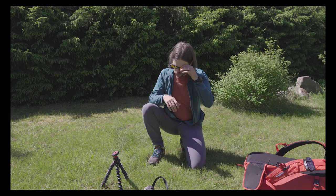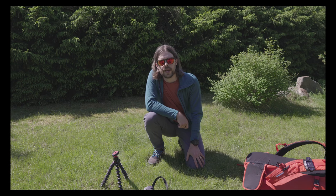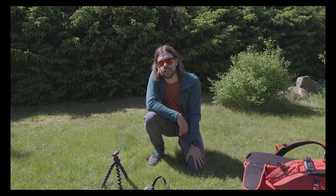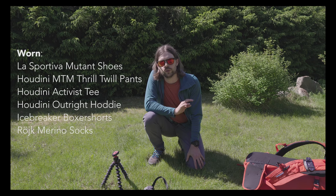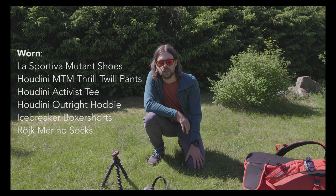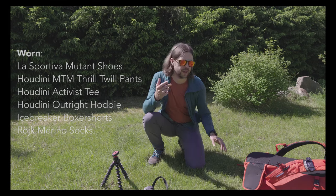And I have a Houdini activist tee that is a blend of merino and synthetic fibers. I found those super comfortable — I can wear them for many days and they don't start to smell when they get sweaty, which is really useful in wetter conditions.